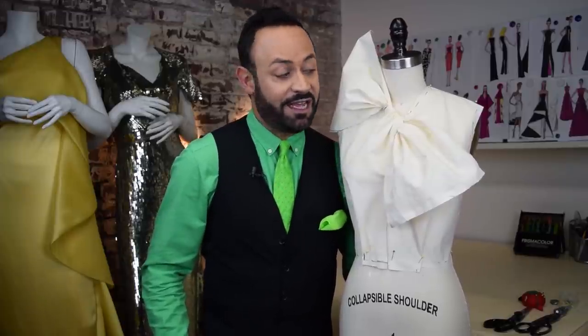Hi guys, it's Nick Varios and welcome back to Fashion School with Nick Varios. In today's video I'm going to show you how to drape this couture twist knot top.